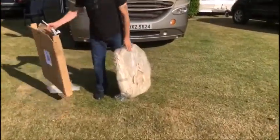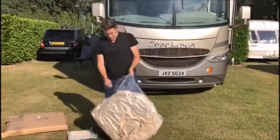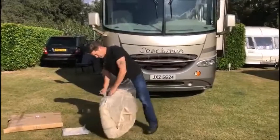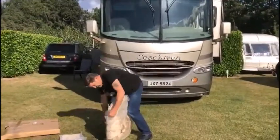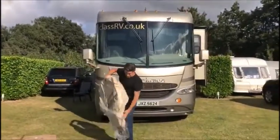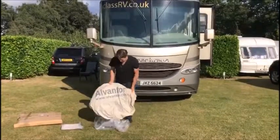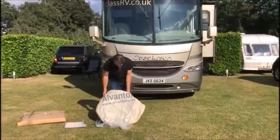Now apparently this is supposed to be very easy to put up, however I'm not the sharpest tool in the box, but we'll see. Oh and it comes in a lovely bag — look at that, it's got its own bag there. Alvan Tor.